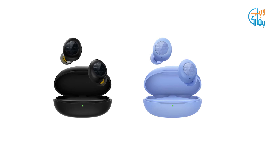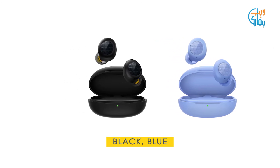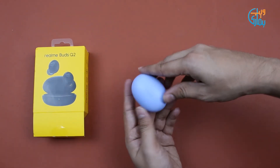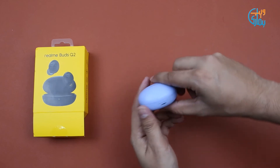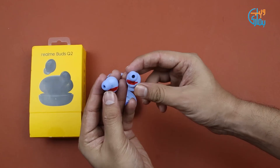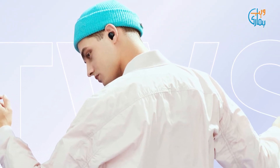Aapko bata dein ke yeh Realme Buds Q2 aapko black aur blue color mein bhi market mein dastiyaab honge. Design ki baat karein toh box ki design bahar ki taraf se kaafi had tak Buds Q se milti julti hai. Box ke back par aapko micro USB port milti hai. Earbuds ki designing kaafi decent hai aur in-ear fitting kaafi achi hai — kaanon ke andar tak fit ho jaate hain.